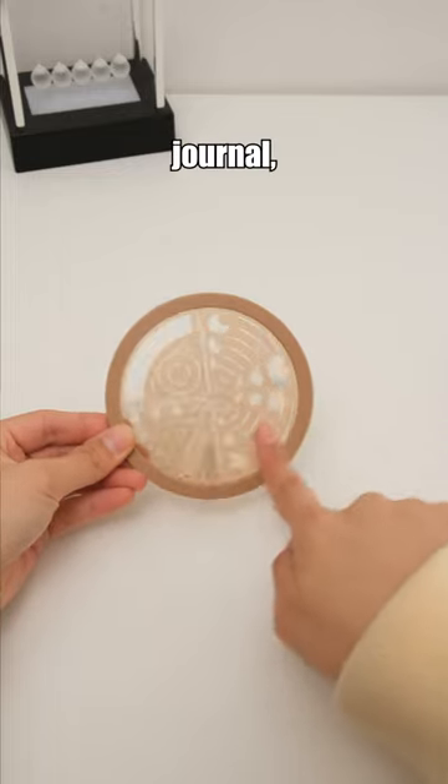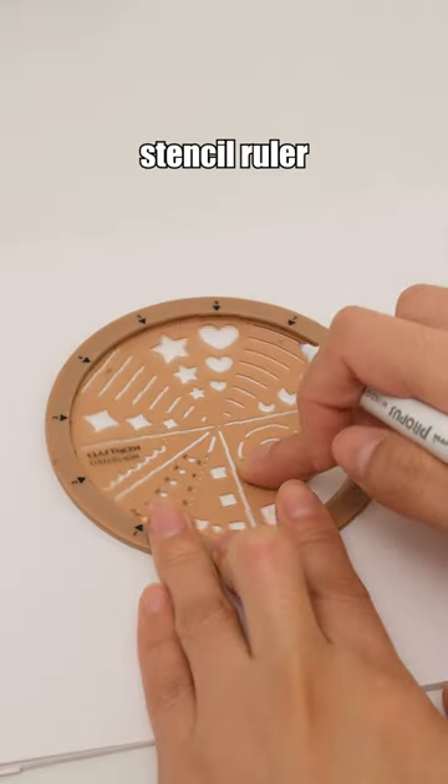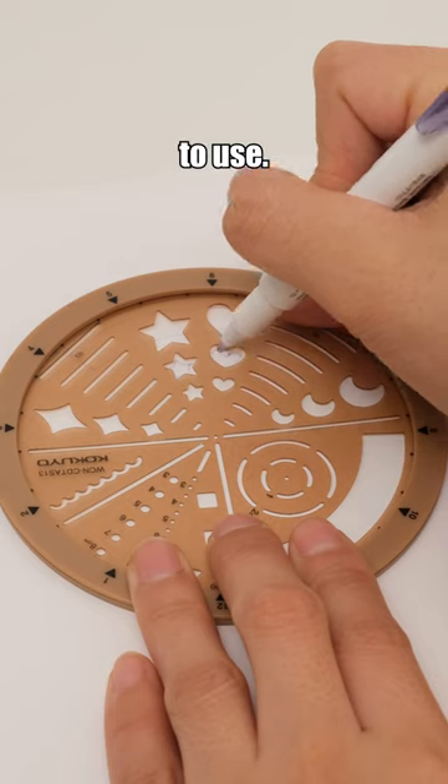For those who can't draw but want a stylish journal, just get the Kokuyo Stencil Ruler. It features diverse patterns and is easy to use.